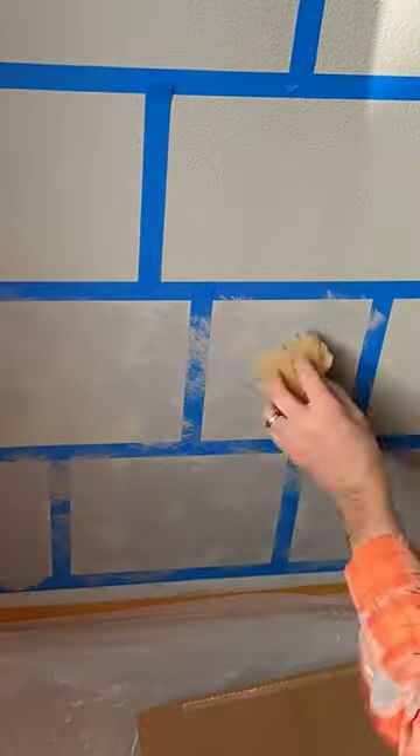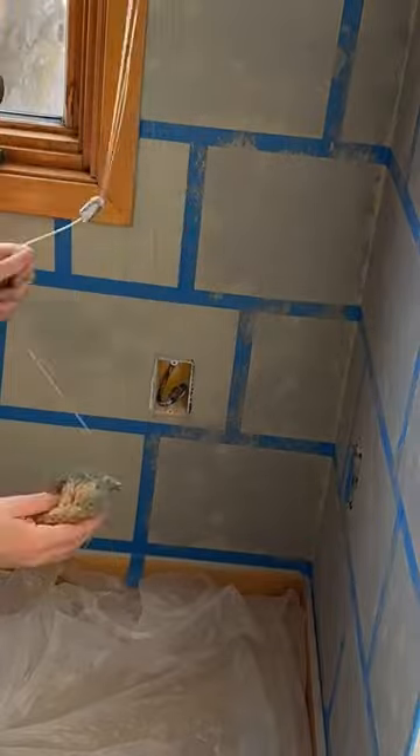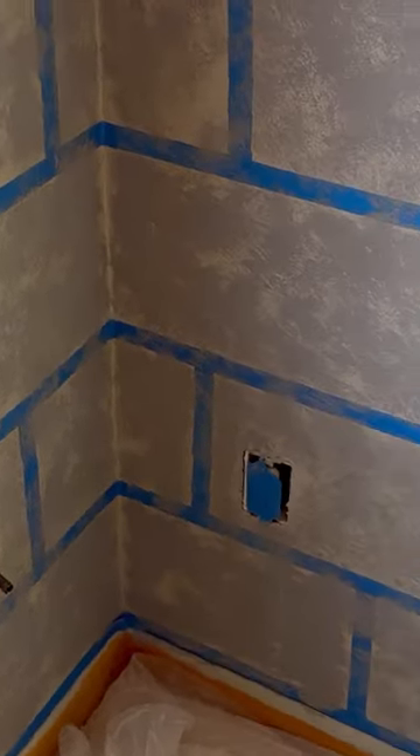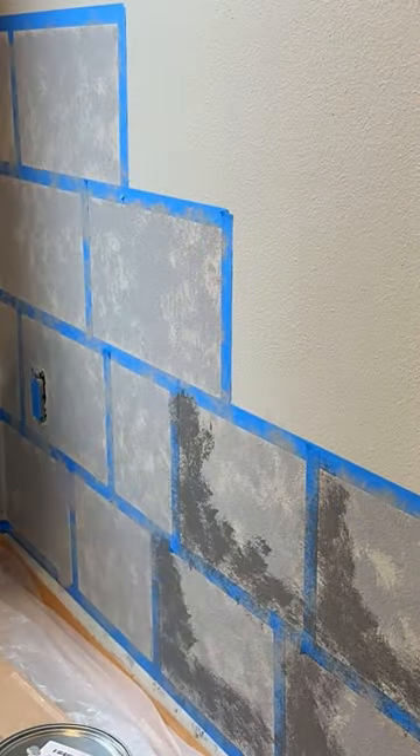Once it was time to actually apply paint, I used a medium gray to go over everything with a seafoam sponge. This was a cheapo $2 knockoff can that we found at the ReStore, and the seafoam sponge doesn't use much paint, so one gallon is plenty for one bedroom.